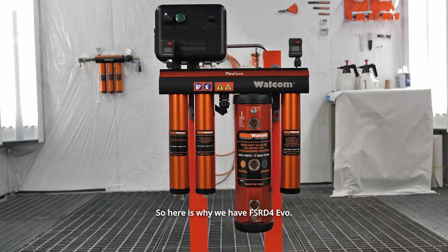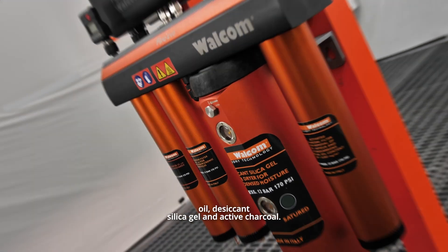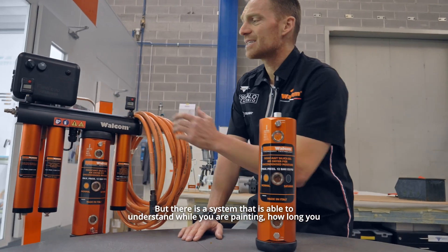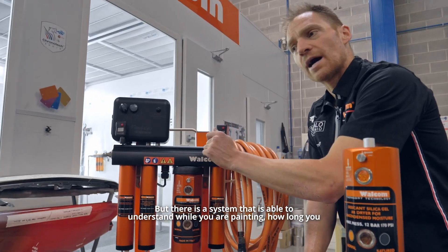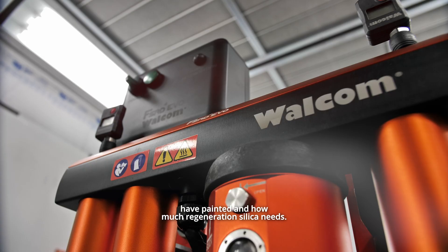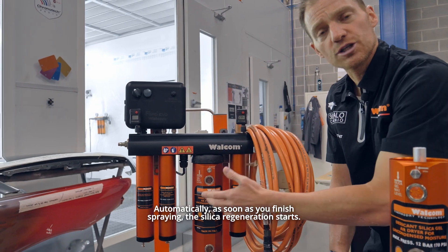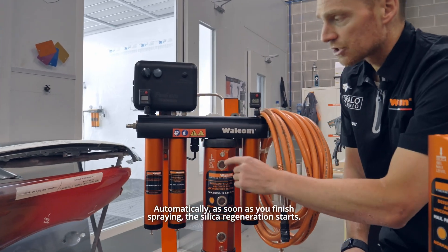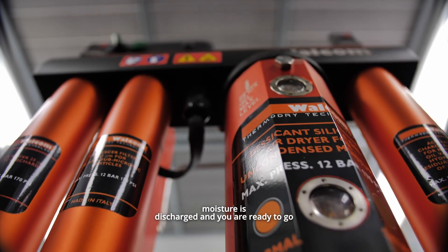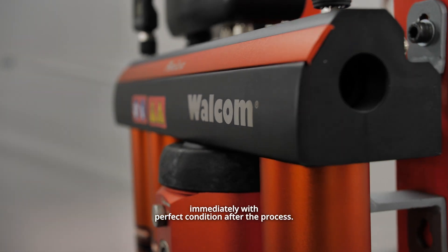So here is why we have the FSRD for EVO — not simply the four functions of water, oil, desiccant silica gel, and active charcoal, but a system that is able to understand why you are painting, how long you have painted, and how much regeneration the silica needs. Automatically, as soon as you finish spraying, the silica regeneration starts. A heating system regenerates the silica, moisture is discharged, and you are ready to go immediately in perfect condition after the process.